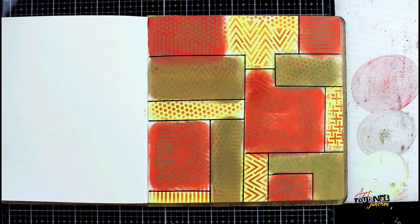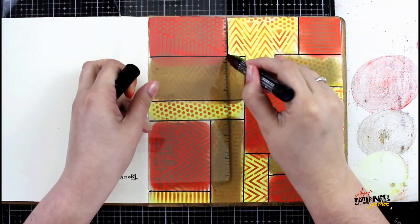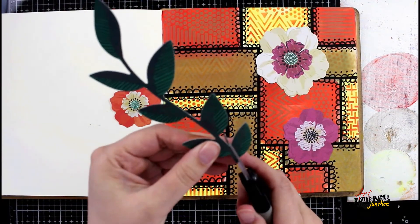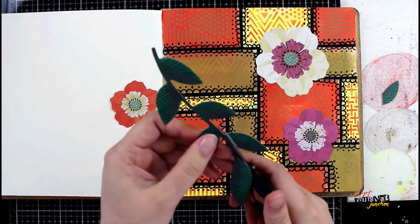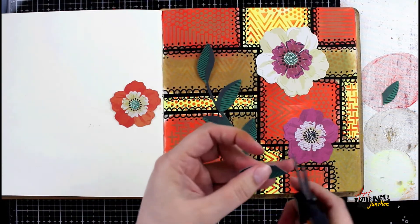Off camera, I'm going to go back in and make all these lines a little bit wider and then add in some doodled highlights as well, as you can see in just a second. I did all the doodling off camera — it's just a little looped pattern around all the edges, basically.